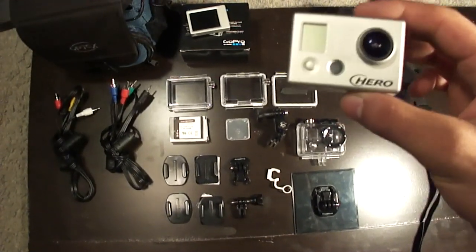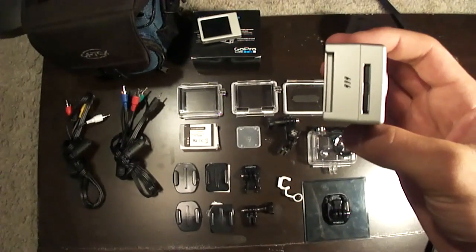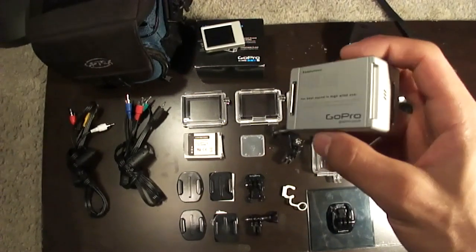So this is the HDHero. As you can see it says Hero on the front. There's your memory card slot — I have a 16GB in there. And you can see where the LCD screen attaches. I'll show you that in a minute as well.